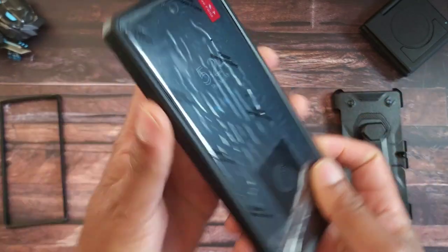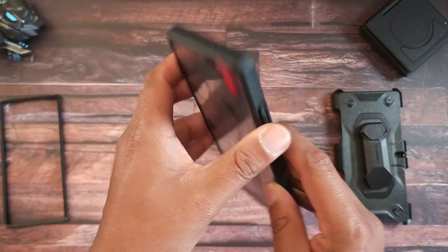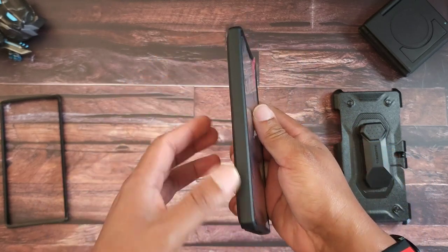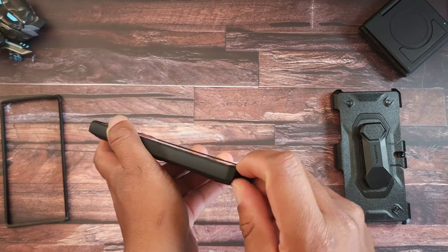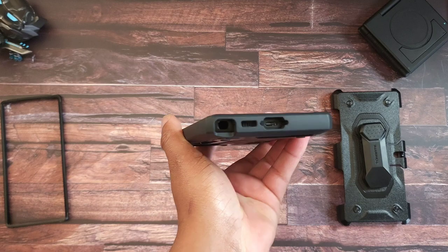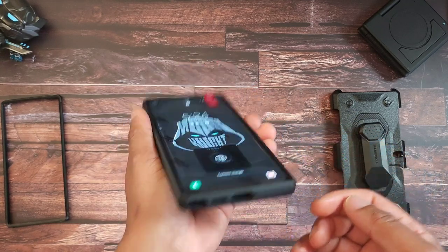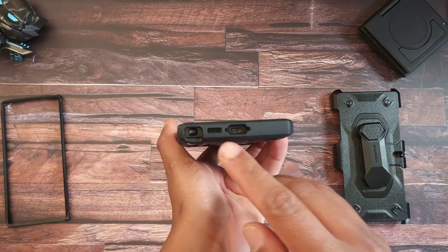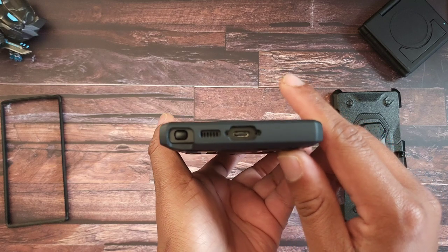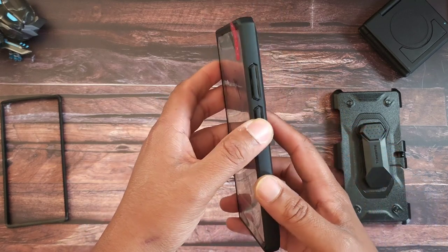Quick tour around the case — you want to make sure you have it secure all around. You've got your mic cutout at the top, nothing on the left side. On the bottom you have your S Pen, and it is really buried in there but I don't have nails and I'm able to get to it — if you have nails it'll be easier. You have your speaker cutout, your USB-C port, and your other mics are accessible as well.